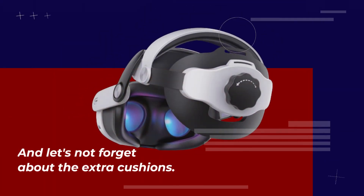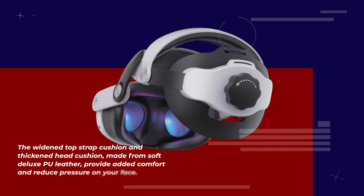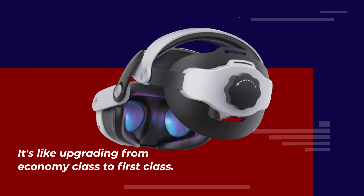And let's not forget about the extra cushions. The widened top strap cushion and thickened head cushion, made from soft deluxe PU leather, provide added comfort and reduced pressure on your face. It's like upgrading from economy class to first class.